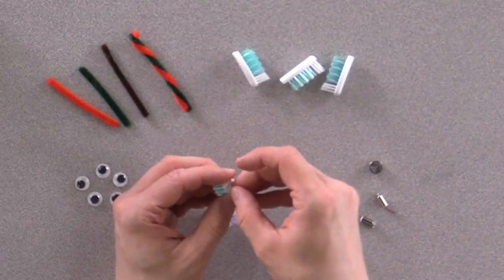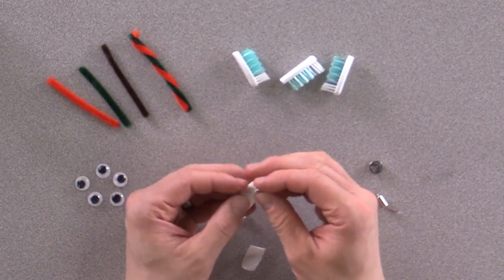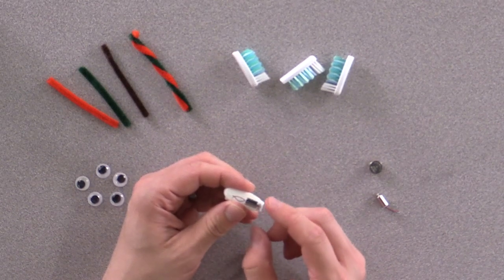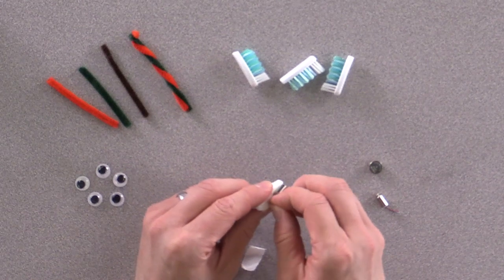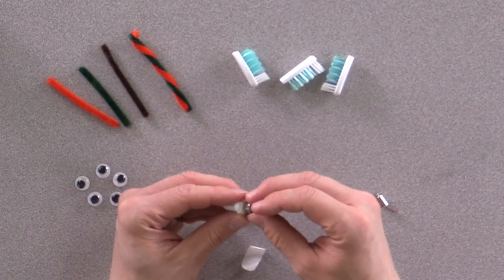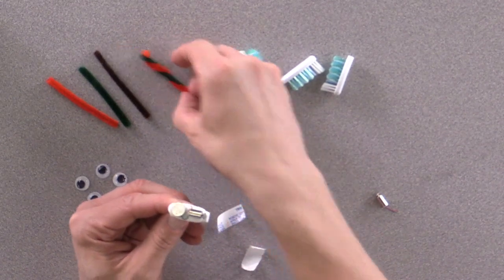First, take double-sided tape and place it on top of the toothbrush head. You can experiment with where to place the motor if you wish — just make sure that the head can freely rotate. Then take one of the wires from the motor and stick it down into the tape. Next, you're going to place your battery on top of the wire. Once you place the other wire on top of it, this will complete the circuit.